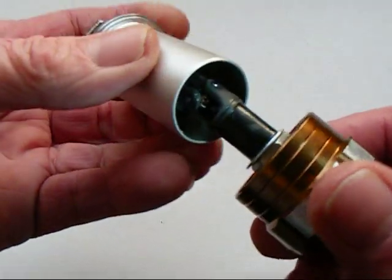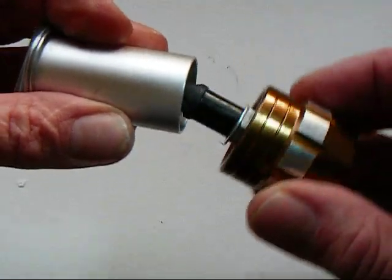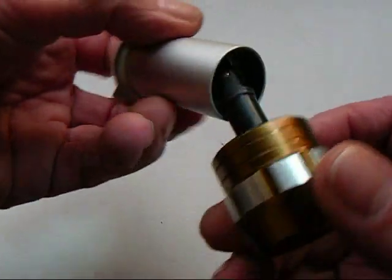The joint hardly has to turn at all most of the time. All it has to do is handle this movement with the handle.